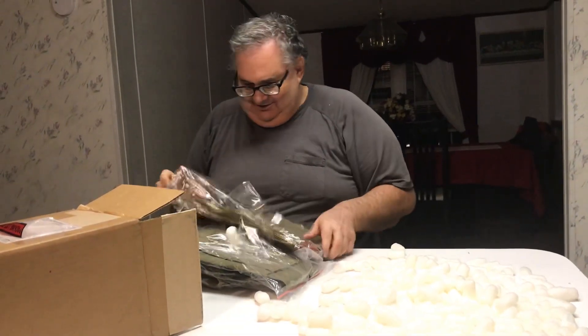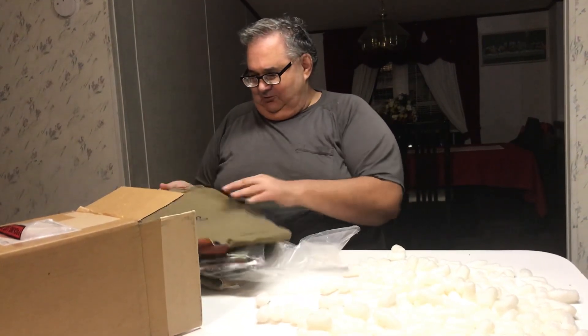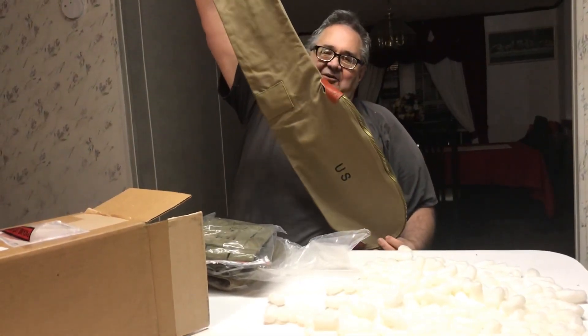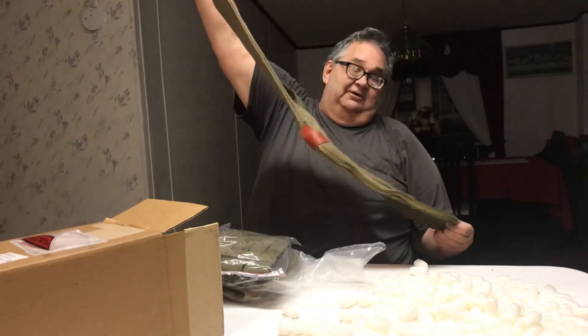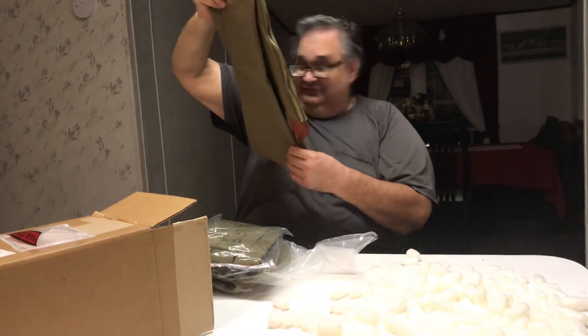This baby here is a reproduction copy of a World War II M1 Garand case. This is for my M1 Garand. I got one just like it, smaller, for my M1 Carbine. So I always wanted one of these. $15, folks. Deal.